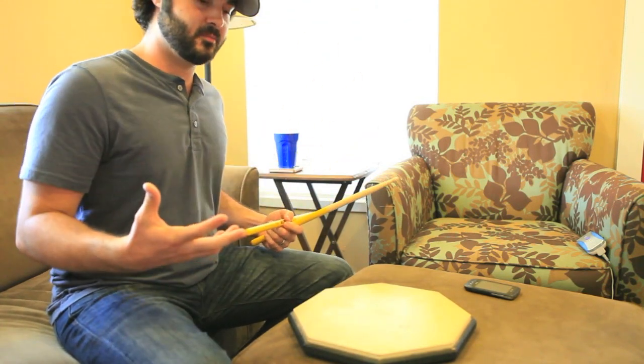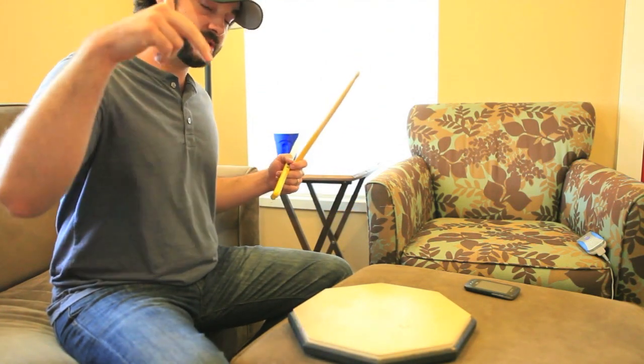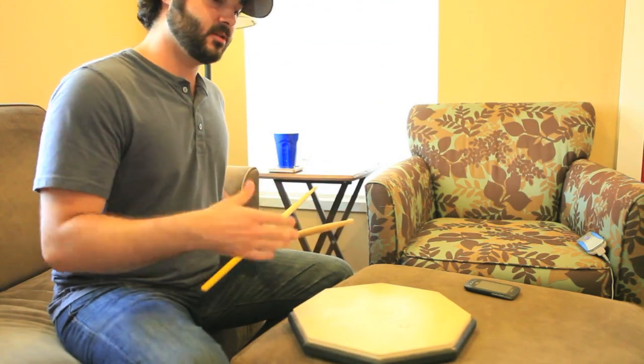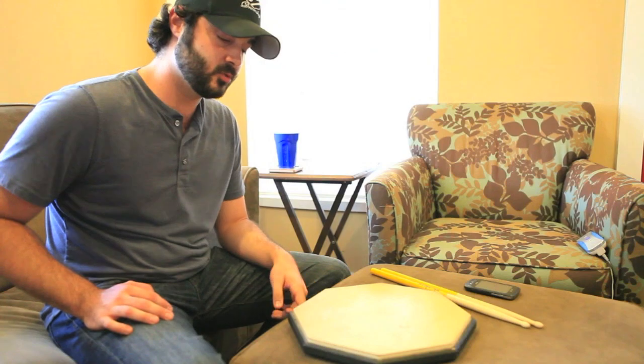And that is the basic paradiddle and you should practice that until you master it. Feel free to check out some of the links below — this is actually where I learned some of this stuff. You can also learn directly from some of the great drum teachers: Mike McCalco, Cobas, all the people at Drumeo. So check this out.